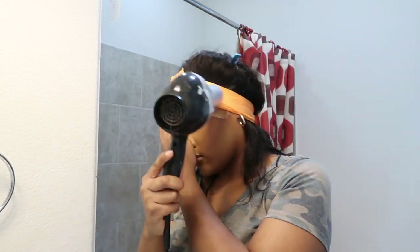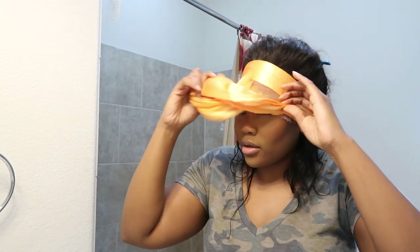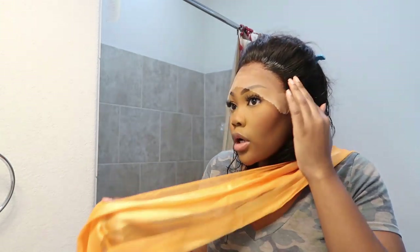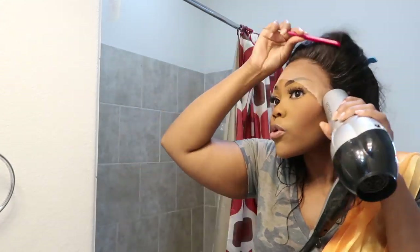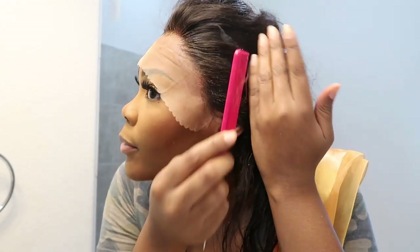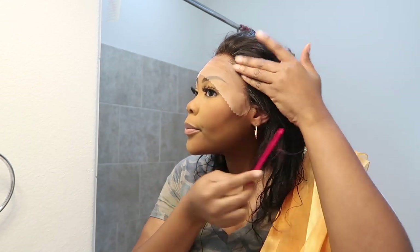I don't know what I was thinking — I have this scarf stacked so high that it probably didn't even set. It's still a little damp. From this method, I can tell this is my fault — I put way too much got2b glue. Y'all, I don't know how I'm gonna get this out of my hair without making my wig come up. Maybe I can just hide it. Let's go ahead and do the next side.